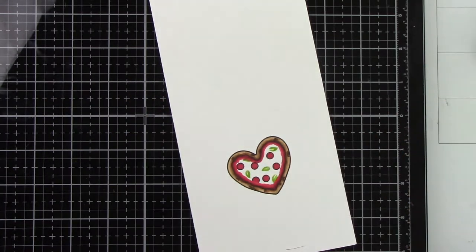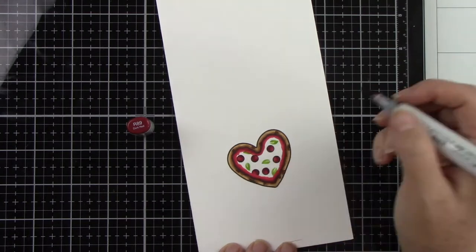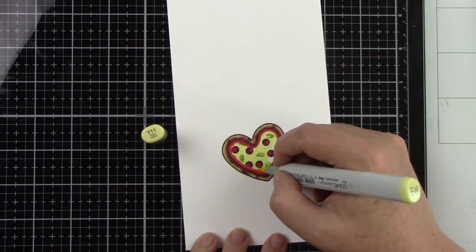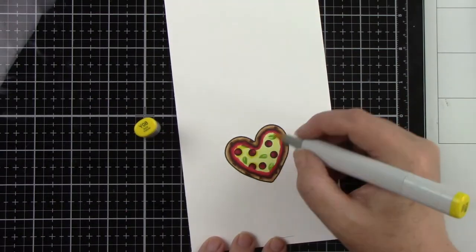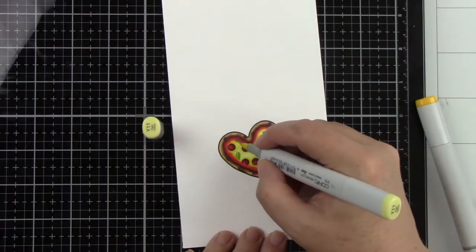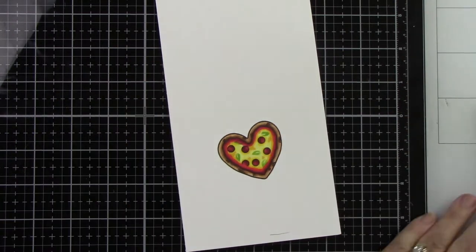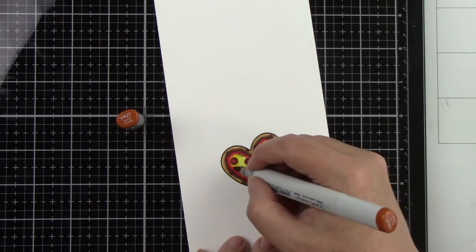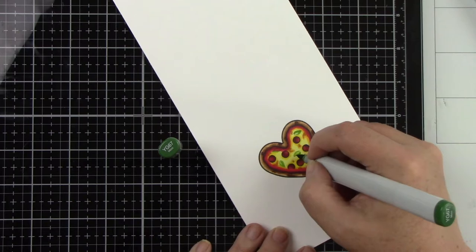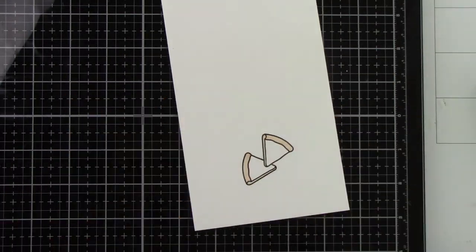For the pepperoni I'm using R37, R39, and R89 — a little darker than the sauce so it stands out differently. Then I'm coming in with Y11, Y08, and Y19 for the cheese, starting with a light color and building to a more orangey yellow — Y19 comes in really nicely for that. Then Y19 and YR27 for those little burnt crispy cheese spots, adding YR27 over the Y19. I'm finishing with YG67 and YG17 to add detail to the stamped basil pieces.